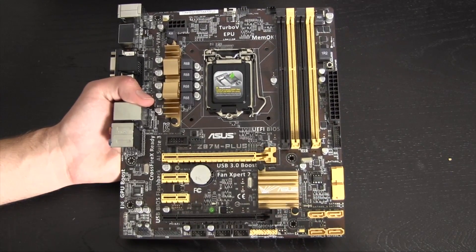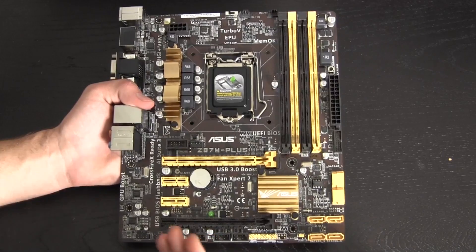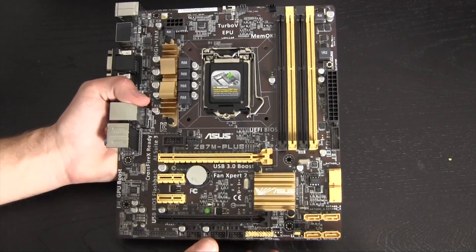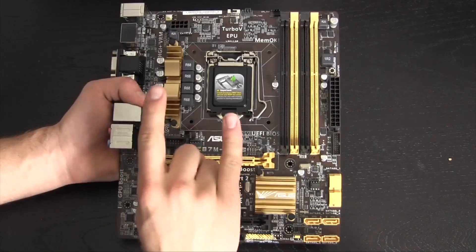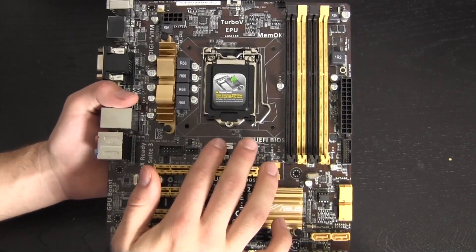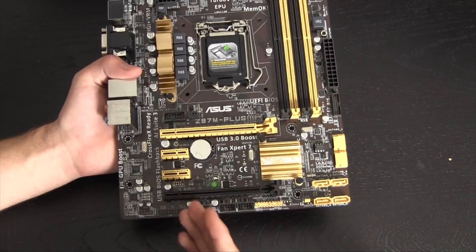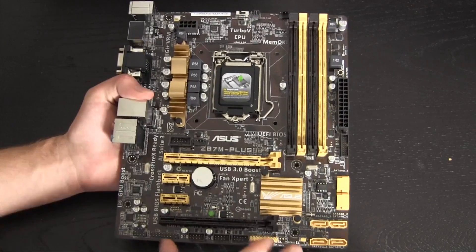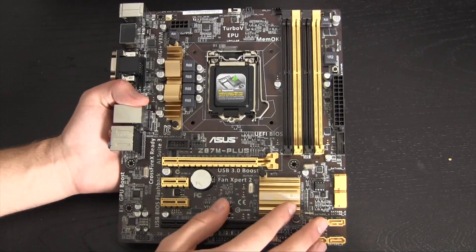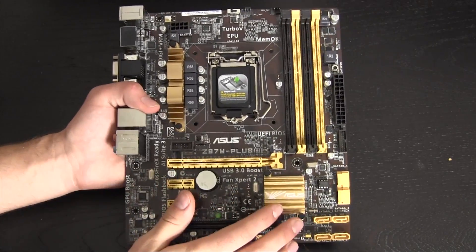This is a very standard motherboard in terms of the Z87 chipset platform, with a lot of the standard features and nothing else — but again, this is a $130 motherboard, so you get what you pay for. Getting into the meat and potatoes: we have the processor socket up here, socket 1150. All Haswell processors at this point — Core i3, i5, i7 — fit here. This is going to be used as more of a learning lab, so I'll just be throwing in a little Core i3, which will work no problem.